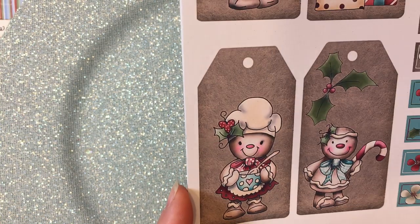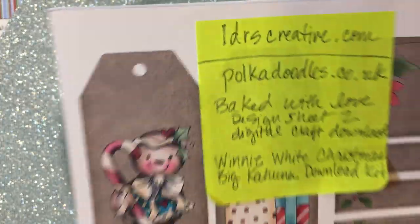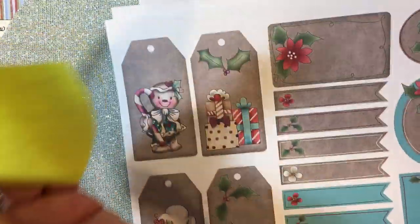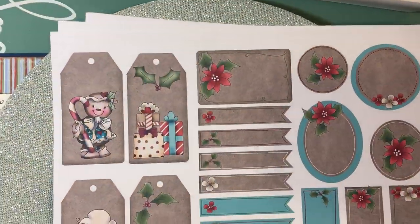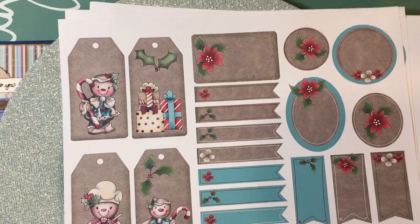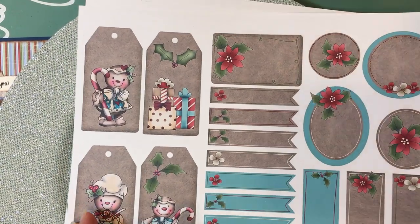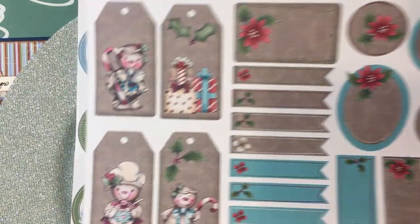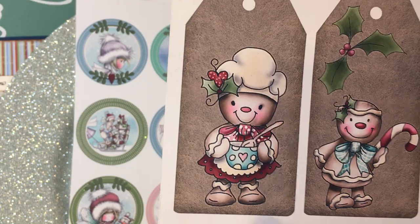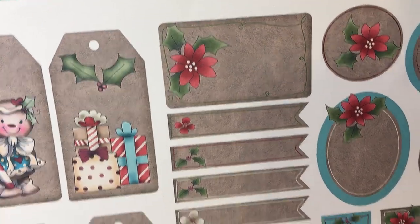These are copyrighted images from pokadoodles.co.uk in the UK. Here's the sheet — this is one of the printouts I used, the one called Baked with Love. I used this specific image but all of the images are adorable and these are great just for little gift tags.